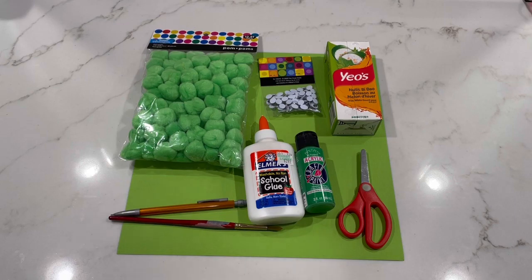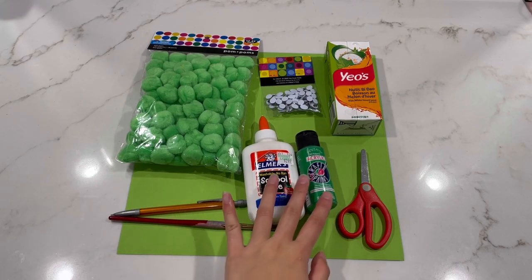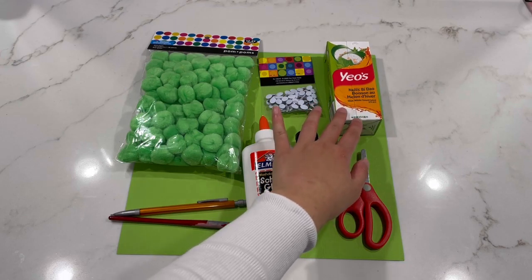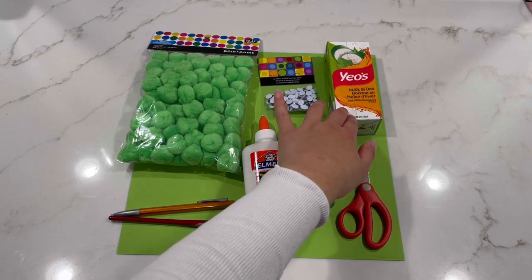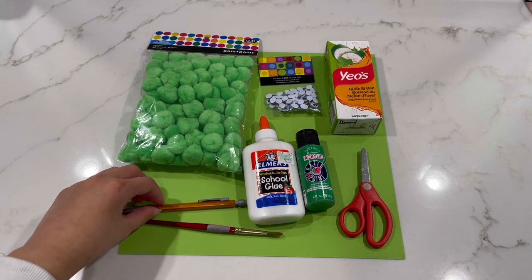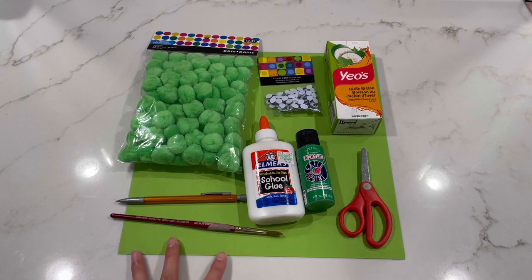The materials you'll be needing for the sea turtle project are: green pom-poms, glue of any kind, green acrylic paint, glue-on eyes, a carton of any kind — I'm using a juice carton but it's preferable that you use an egg carton and cut it out — a pencil, a paintbrush, a pair of scissors, and lastly green construction paper.